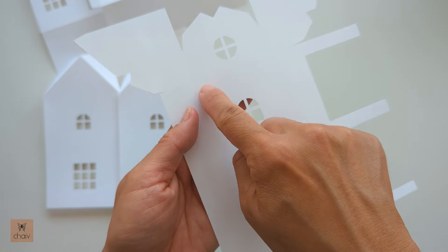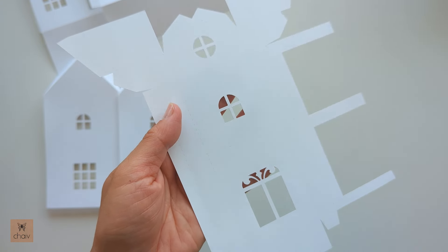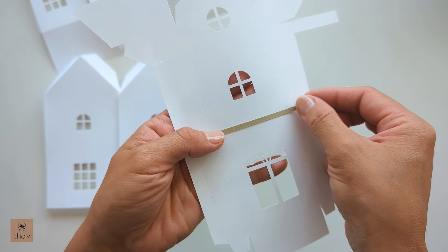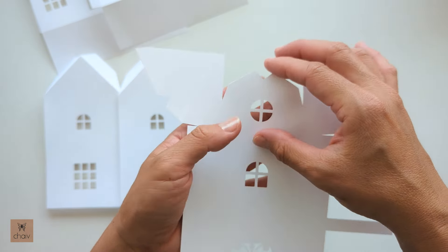And lastly the vestibule piece. One thing I need to mention — there are two horizontal fold lines here that are not to be folded; those are guidelines to add a decorative piece later on. So just make sure you do not fold those two horizontal fold lines.